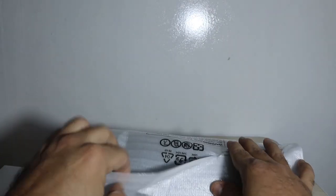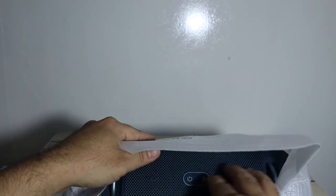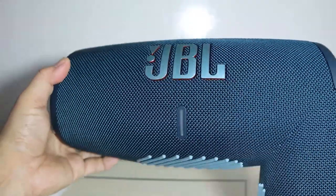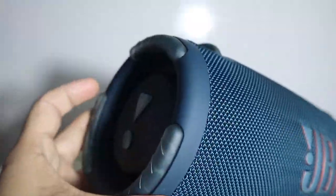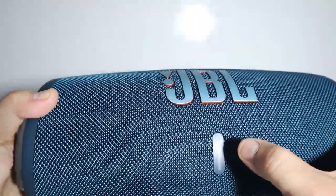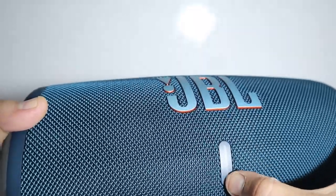Finally, let's open the speaker. Wow, it looks really amazing! This is the JBL Extreme 3 — you can see the JBL branding on it. At the bottom there's a soft grip, and there's a bar which is the charging indicator; when fully charged it shows full white color.